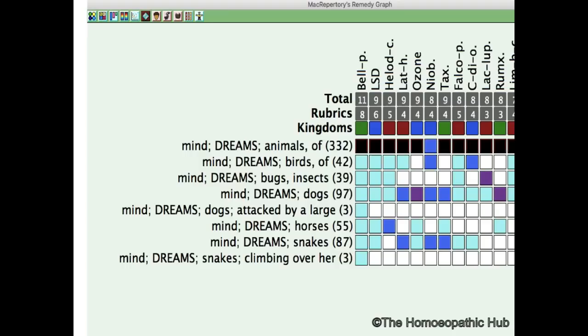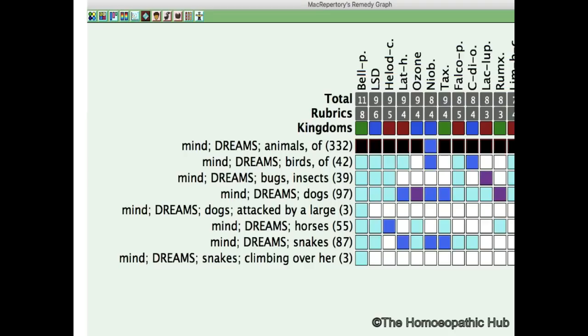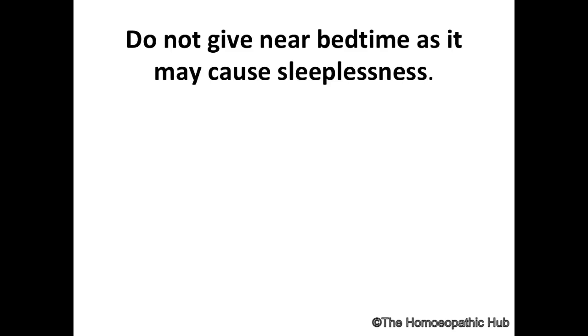Bellis Perennis has the maximum dreams of animals. You can see dreams of animals, birds, bugs, dogs — dreams of being attacked by a large dog, dreams of horses, dreams of snakes. This makes Bellis Perennis a very strong remedy where there is a lot of history of dreams of animals, and the patient has constant thoughts of injury.